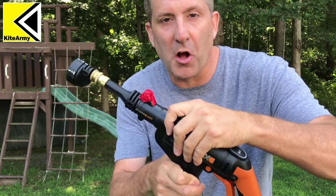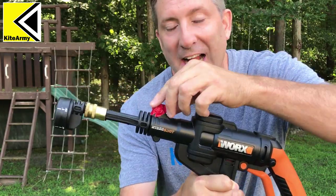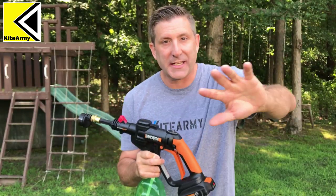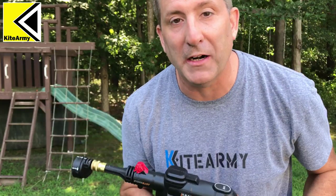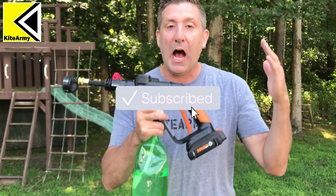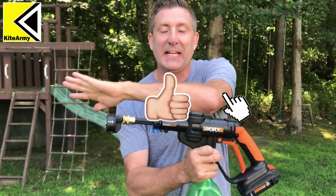So once you get your magnet installed on your HydroShot, you might have to move it around a little bit just to make sure you activate that trigger and sensor inside the HydroShot. Just keep it running and you'll hear it pick up and ramp up in power. It's really easy. In a nutshell, that's the hack — I love it. Mine stays like this all year round and I never use the extended lance.